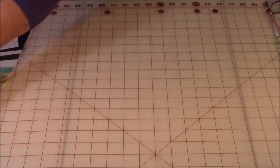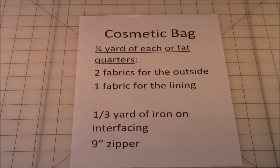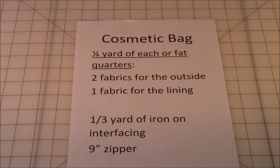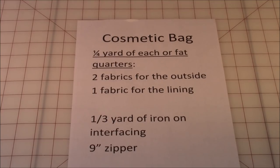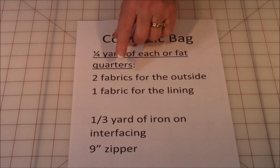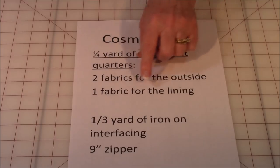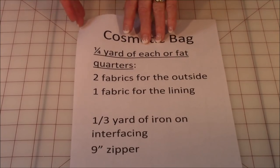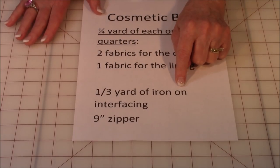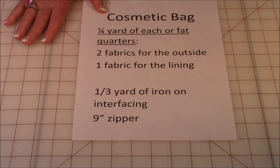Let's go over what you're going to need to make this cosmetic bag. You're going to need approximately a quarter of a yard of each of the following fabrics, or you can use fat quarter fabrics. You're going to need two different colors for the outside of the bag and then one color for the lining, plus about a third of a yard of iron-on interfacing, and one nine-inch zipper.